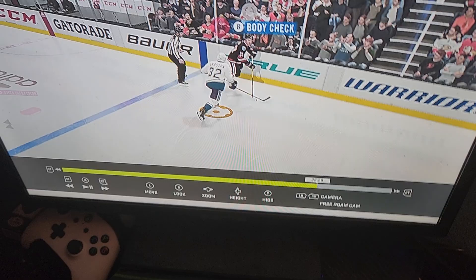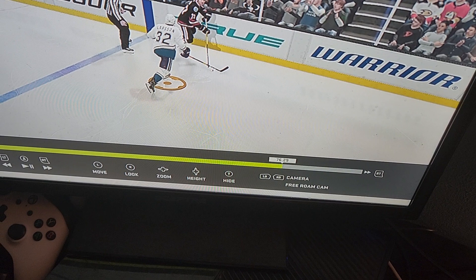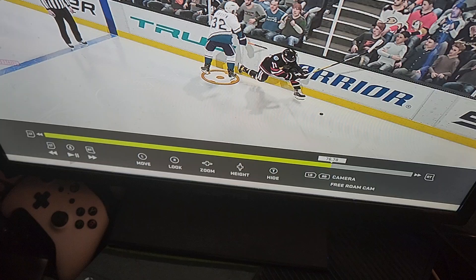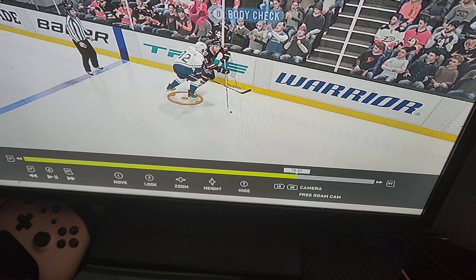There are two ways to identify an illegal check to the head penalty: one is that the head is the main point of contact, and the other is that the head contact is avoidable. We can see that there is no head contact on this play, meaning the head was not the main point of contact, and since there was no head contact, it was easily avoided.